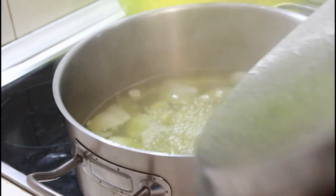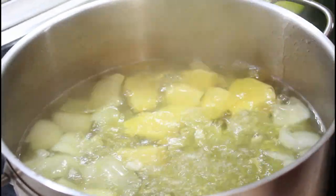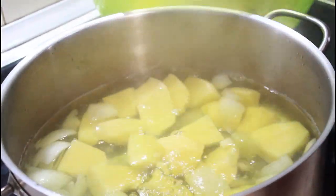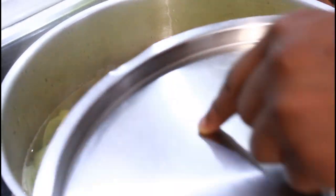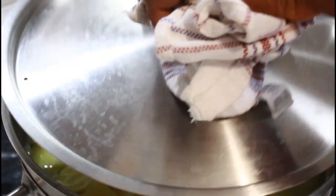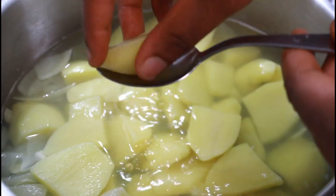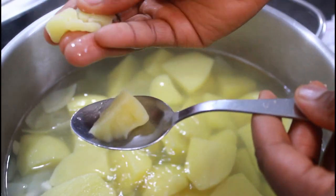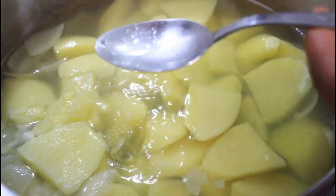My potatoes are ready to go in now. As you can see, the onions and garlic are about 70% cooked, so by the time the potatoes and everything are cooked it's going to be extremely soft and easy to mash. You don't want the potatoes to be extremely mushy, otherwise you're going to end up with watery mashed potatoes.